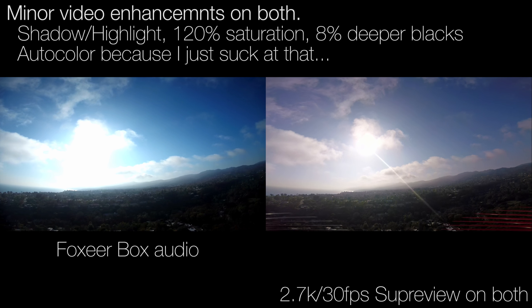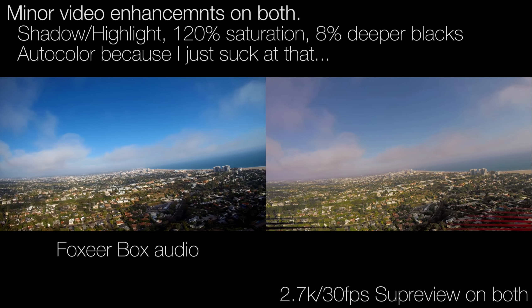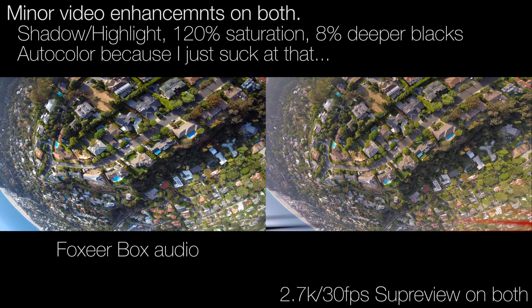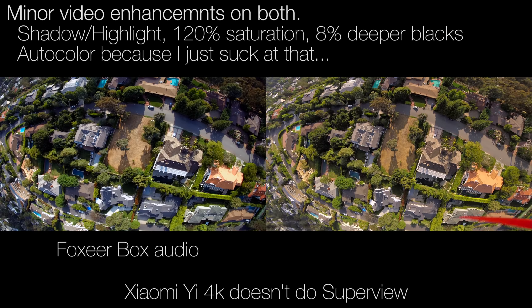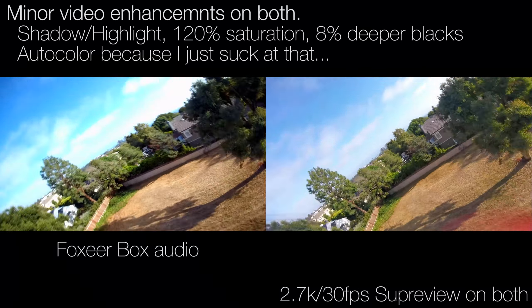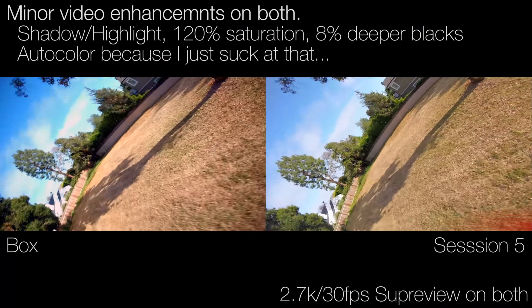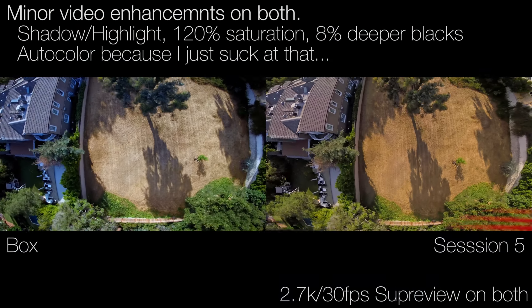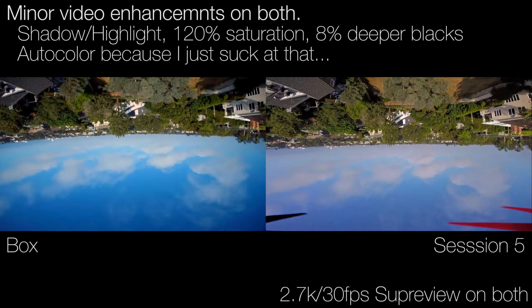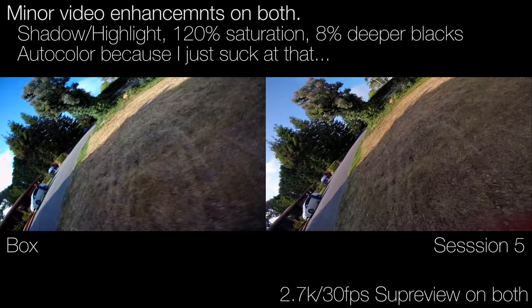My previous comments are really just about Runcam, because no other camera is really in consideration right now. The Xiaomi is another consideration, but these are lower-end cameras — the Xiaomi 4K can do higher resolution, but the others only do 1080p. I really dislike 1080p because the resolution is just really, really low. It's so much prettier to look at high resolution. Even if I sacrifice 60fps, I personally think 48fps is the perfect speed, but I will take higher resolution over frame rate any day.